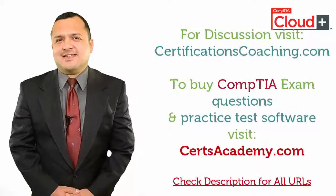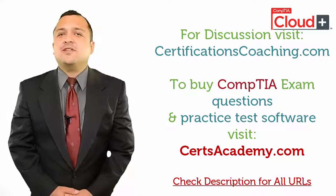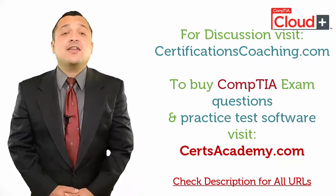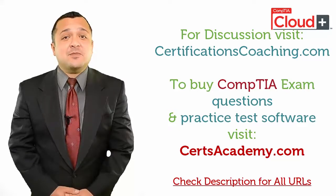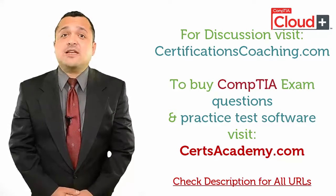A good practice exam software comes with many self-assessment features to help you ace your exams. By following these tips, you can reduce your chances of failure not only for CompTIA exams but any certification — that's a guarantee. If you need a recommendation, just head over to CertsAcademy.com and search for your required exam and download a free demo of the product.